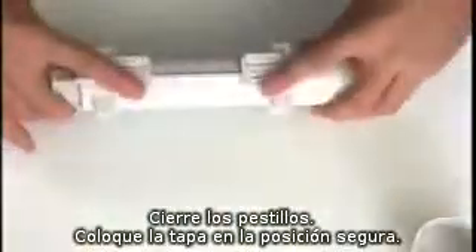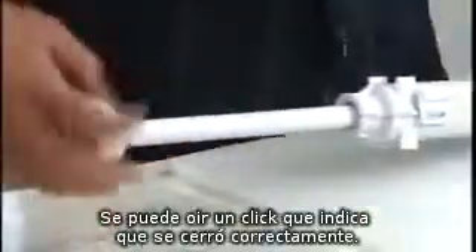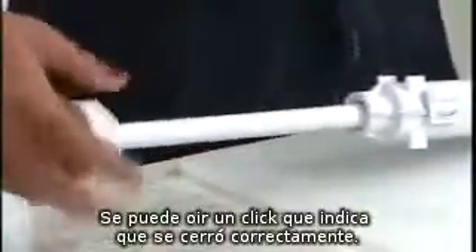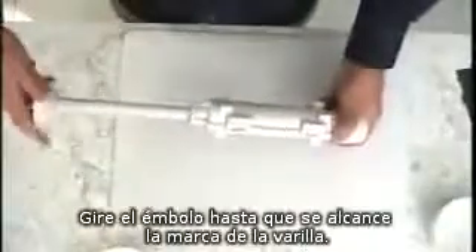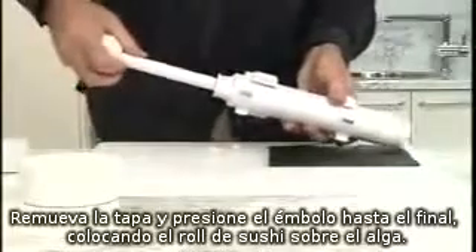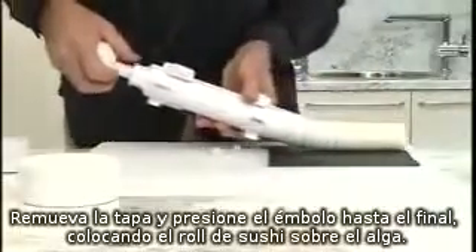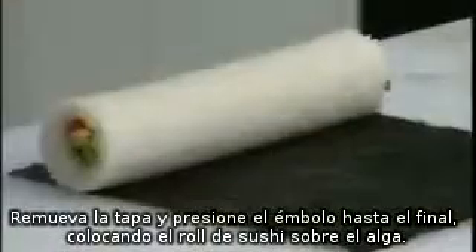Clip the two latches shut and fit the end cap into the locked position. You will hear a click sound when the cap is locked in place. Turn the plunger rod until the mark on the rod is reached to compress the rice and ingredients. Place your nori sheet glossy side down. Remove the cap and push the plunger rod all the way through, positioning your newly formed sushi roll on the nori sheet.